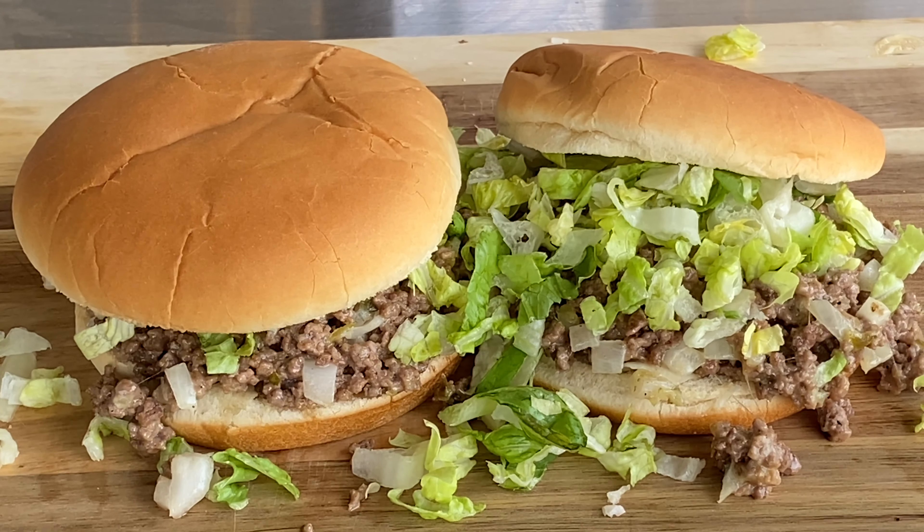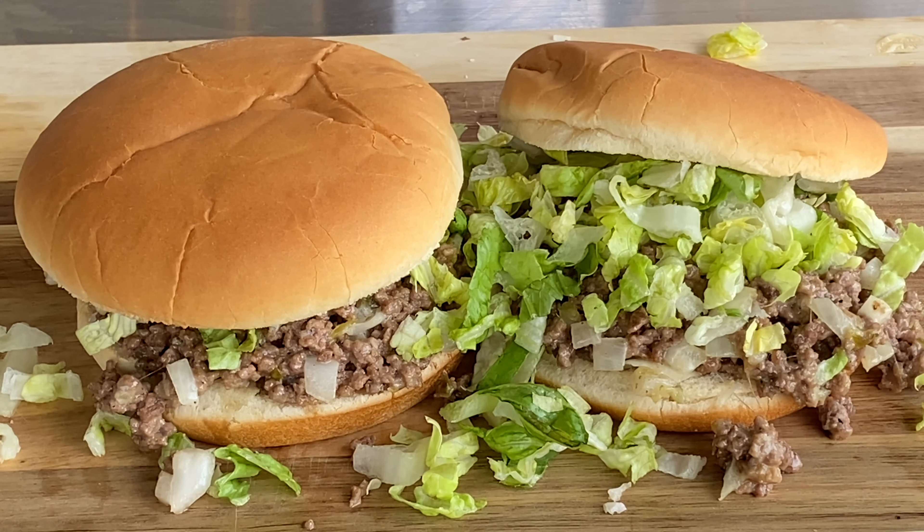There it is, a Big Mac Sloppy Joe. Mmm, mmm, mmm.